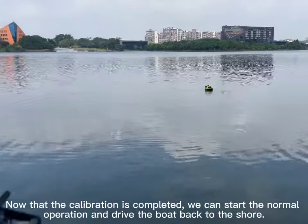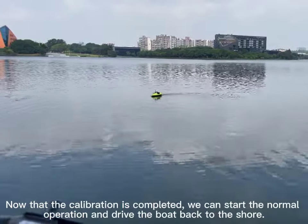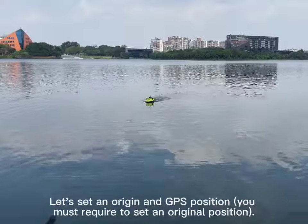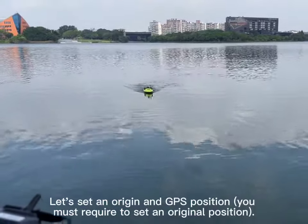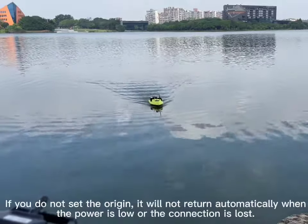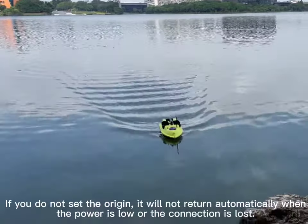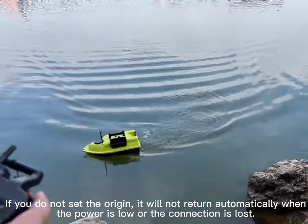Now that calibration is completed, we can start normal operation and drive the boat back to shore. Let's set an origin GPS position — you are required to set an original position. If you do not set the origin, the boat will not return automatically when the power is low or the connection is lost.